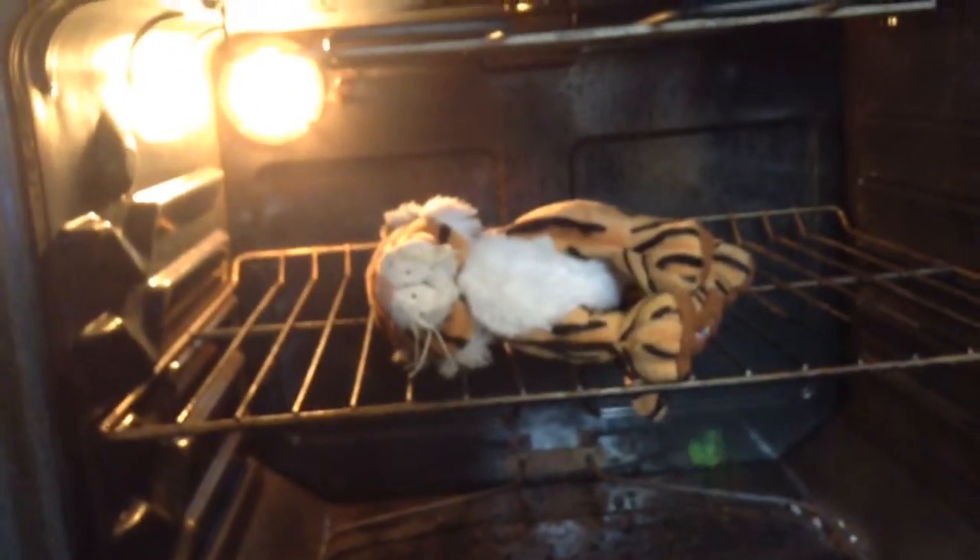So step two, you put your Webkinz inside of the stove, like so. Then you just simply shut the door. How freaking simple was that?